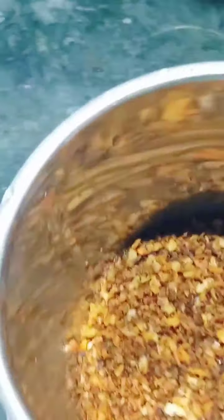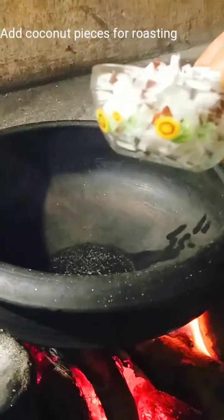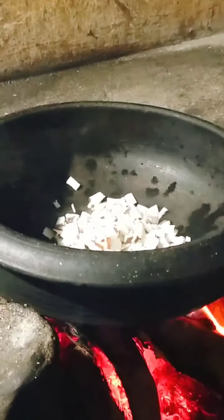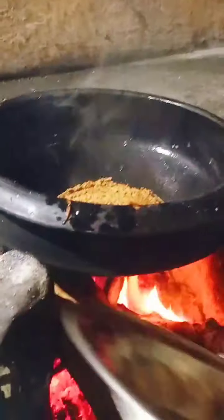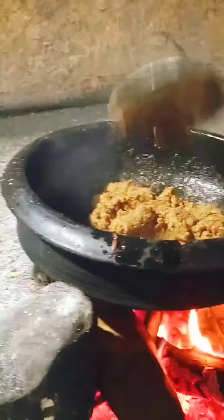Now we are going to make a piece of bread. Let's add a little bit of salt. We will add the layers to the layers.